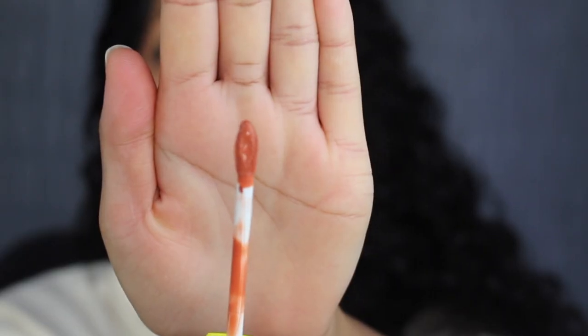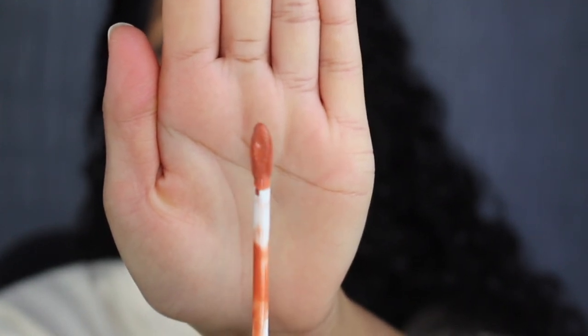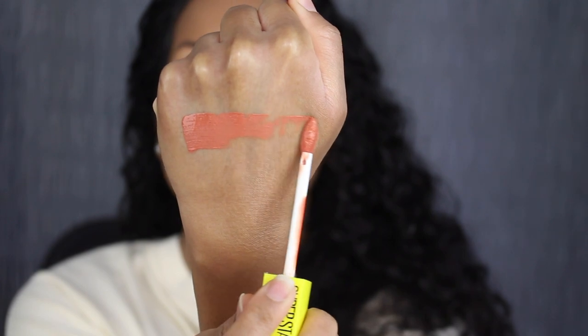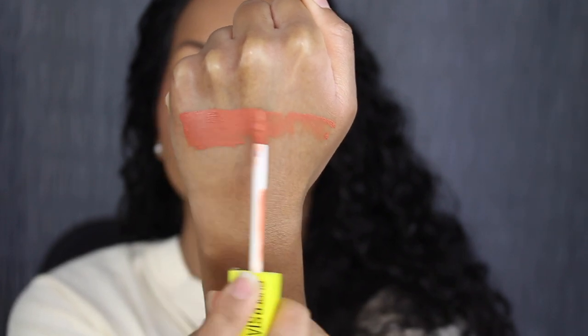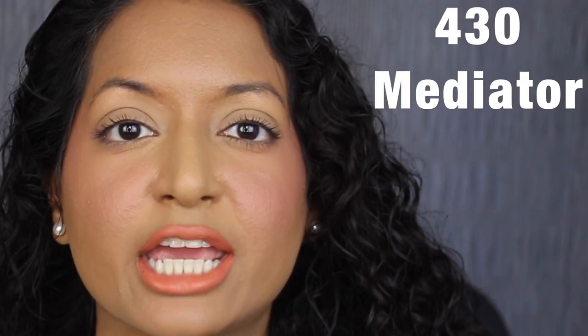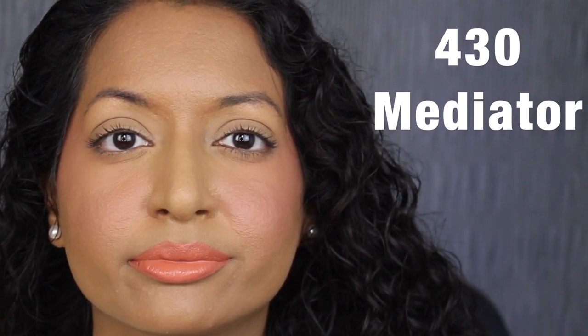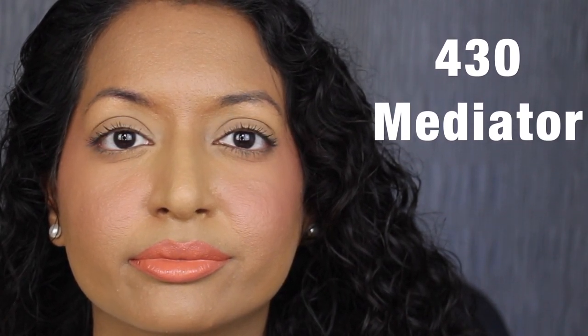Here's what the applicator looks like — it's double-sided. The first shade is 430 Mediator, described as a mid-tone yellow nude. It's pigmented and has a slight sweet scent — it smells very good. This shade is a bit too light for my skin tone.